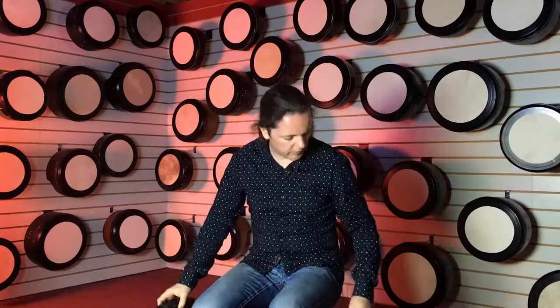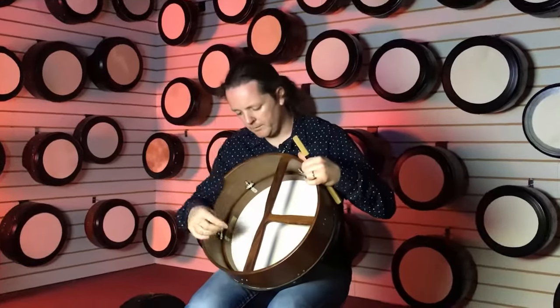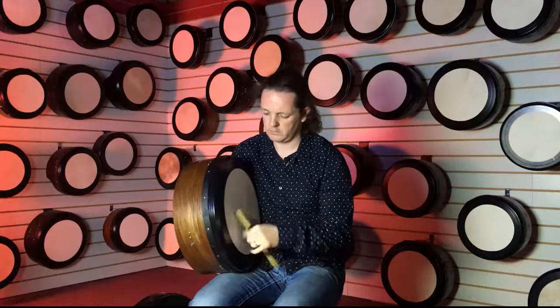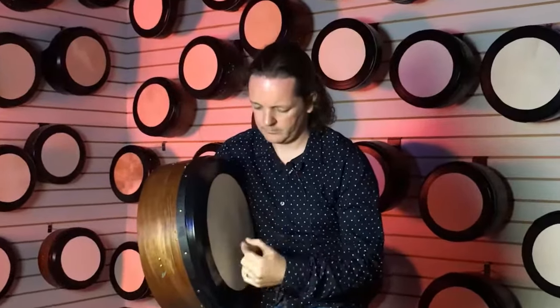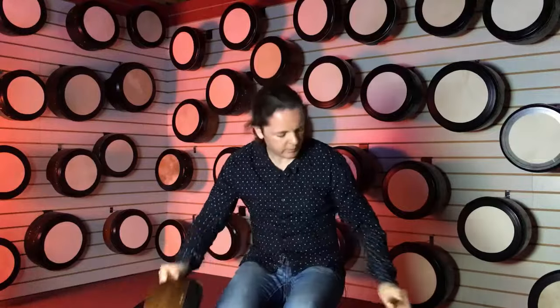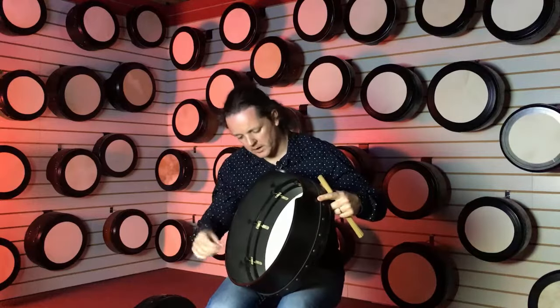Then we move on to the next type here, the tunable drum. As you can see, there's a place here for an Allen key in the back and we can tune it up and down.